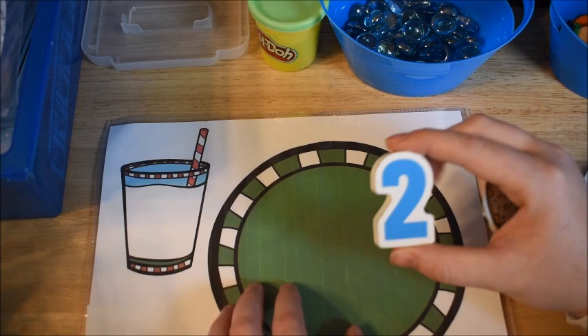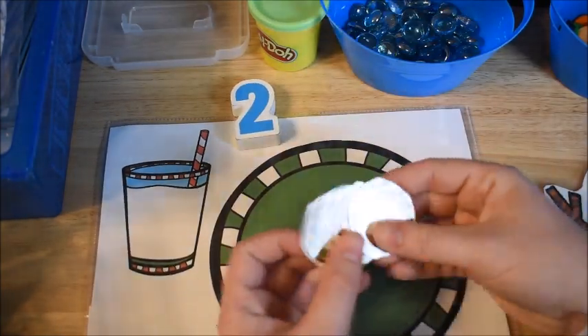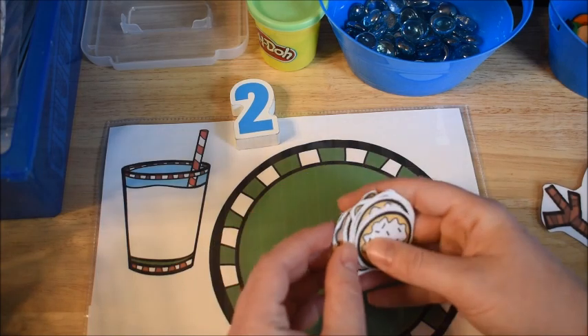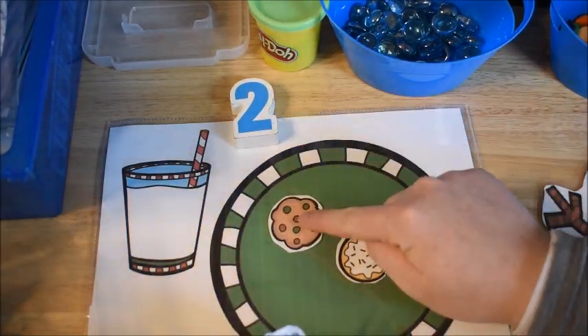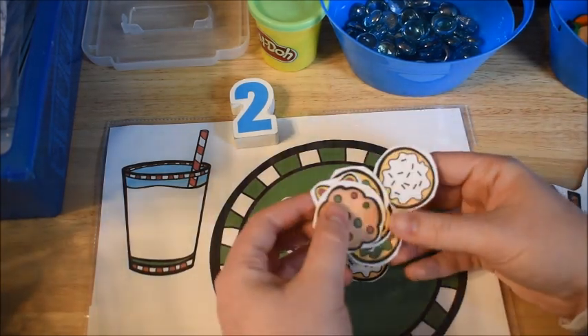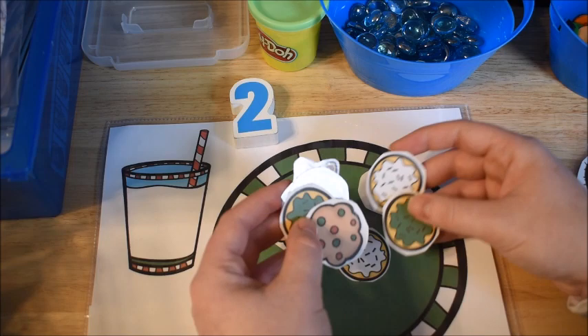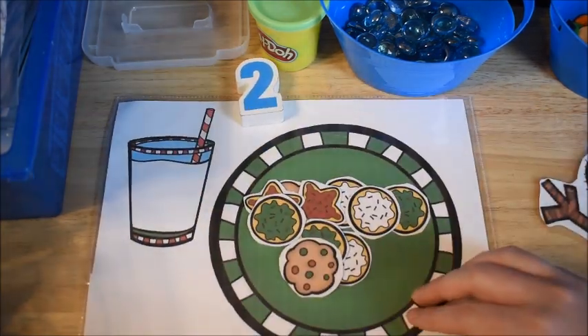I also have smaller numbers that I use with the older kids. I pick a number and then there's the little cookie pieces and then we count — one cookie, two cookies, and so on. It's just real simple. Little cookie pieces that they can use to count them out and put them on their plate as they are counting for Christmas.